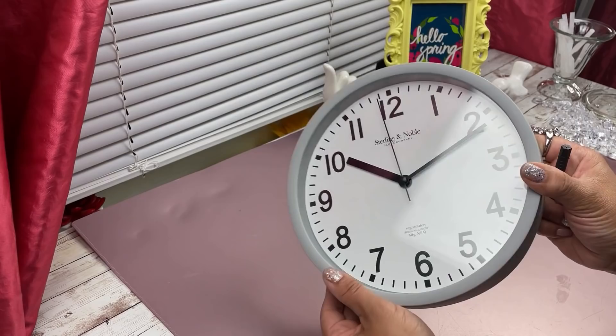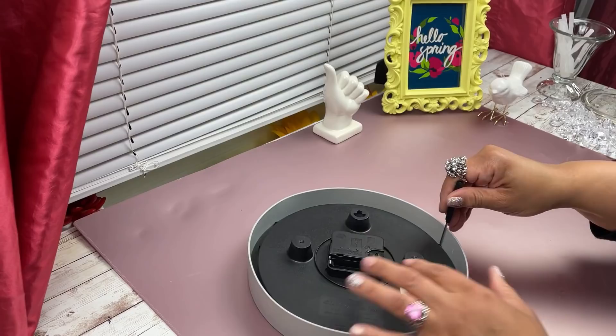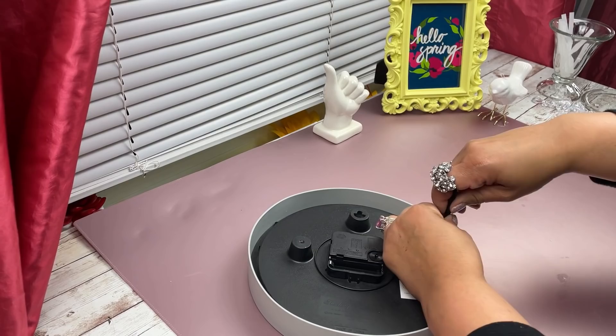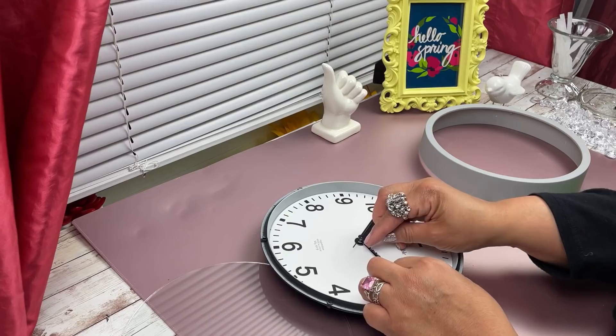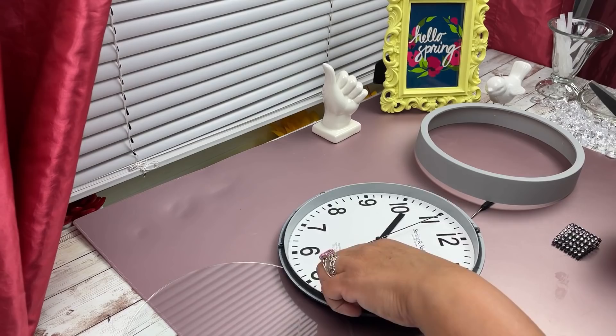Moving on to our next DIY — you're going to grab an inexpensive clock, this was about five dollars at Walmart. You want to dismantle it, so here I'm just removing the screws. Make sure you don't lose them, put them to the side because you're going to need them later. Here I'm just grabbing some black rhinestone ribbon and embellishing my clock.